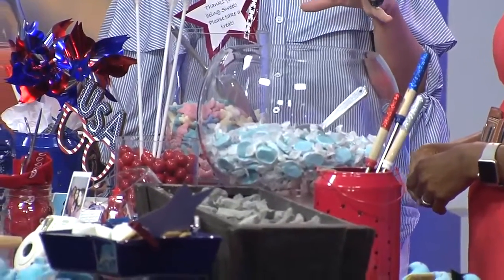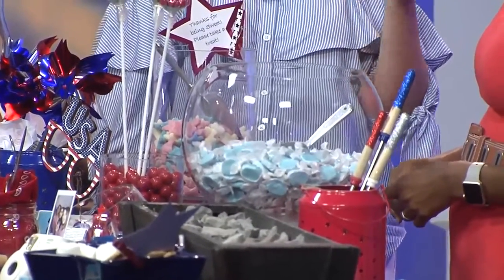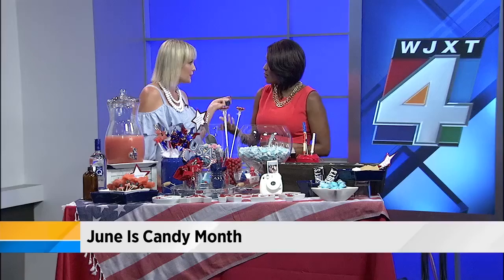We see candy buffets at weddings now, but they're not that difficult to do. What's nice is I'm using it here as your centerpiece, so it can double on your tables or your buffet. What's great about candy is it's so versatile — you've got lots of colors, shapes, and sizes. And if you choose your candies right, they can hold up to the summer heat as well, which is important because a lot of times people set up outside.